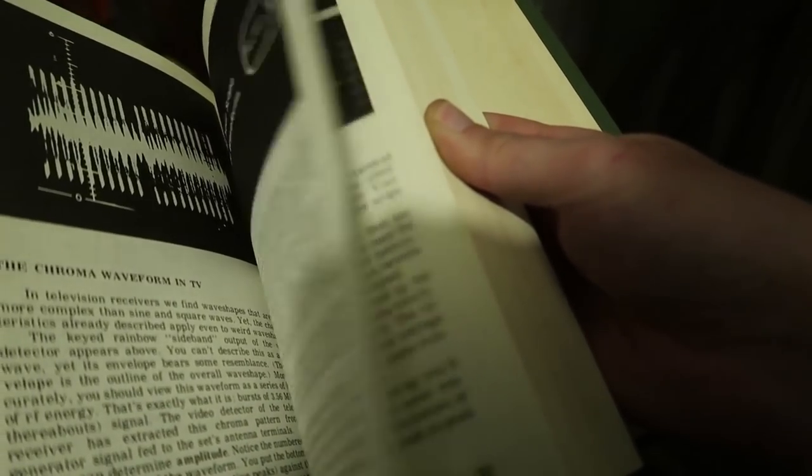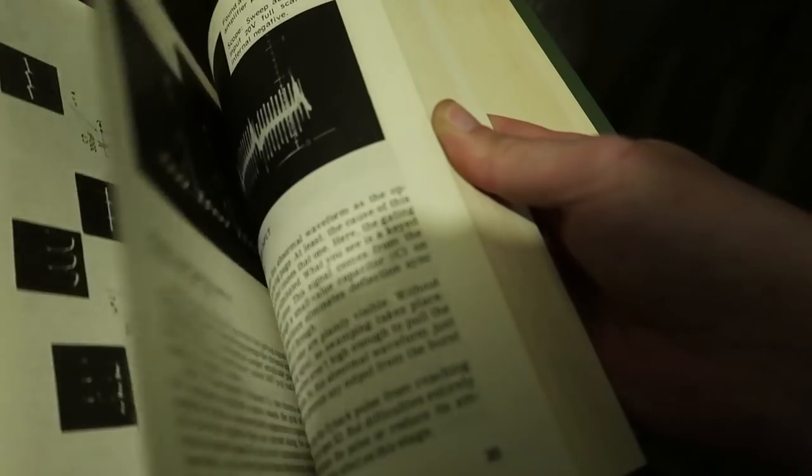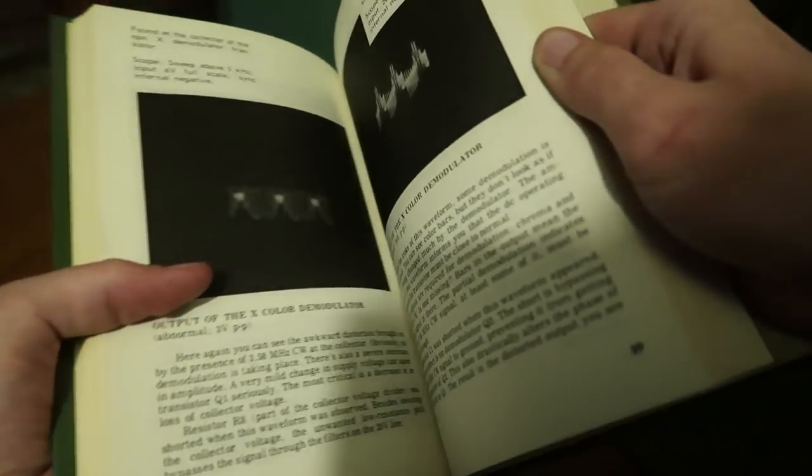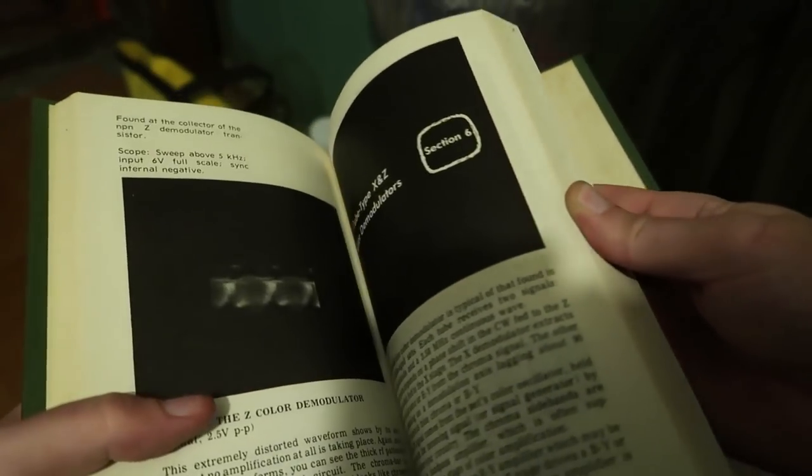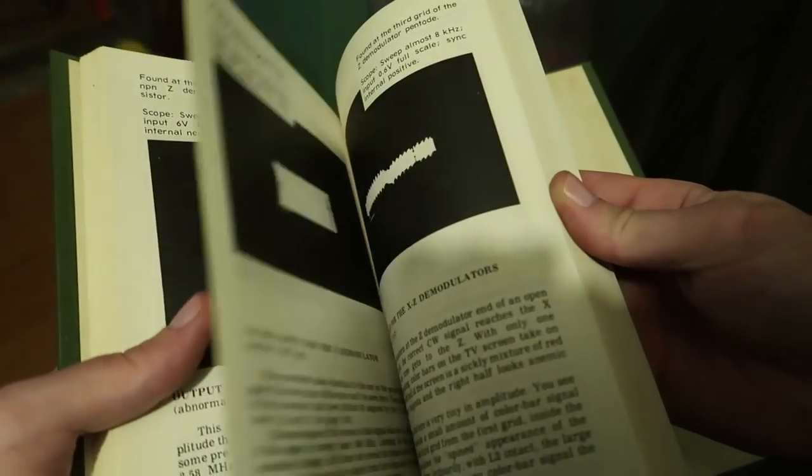This guide doesn't have information about any specific model — it's more about how to troubleshoot color TVs in general, which is actually pretty handy, just not super handy for this specific instance. I don't think it'd be a good idea to work on this outside since you really need tables to spread things out. Now's the time for me to focus on building my big shed. That's pretty much it — I hope you guys enjoyed this quick video, thank you very much for watching, see ya!